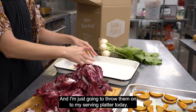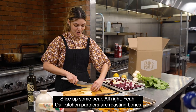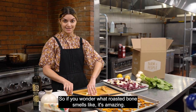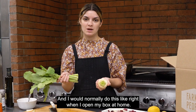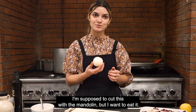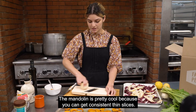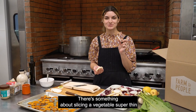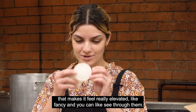I'm just gonna throw them onto my serving platter. Slice up some pear. Our kitchen partners are roasting bones, so if you wonder what roasted bones smells like, it's amazing. I removed the greens from the turnip — I would normally do this right when I open my box at home, chop the greens off or sometimes just rip them off like a savage. I'm supposed to cut this with the mandolin. The mandolin is pretty cool because you can get consistent thin slices. There's something about slicing a vegetable super thin that makes it feel really elevated, like fancy and see-through.